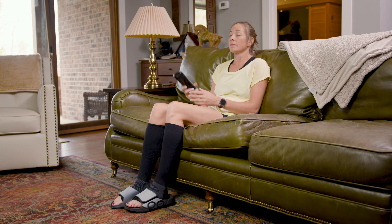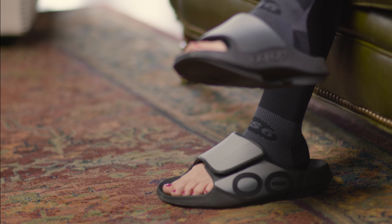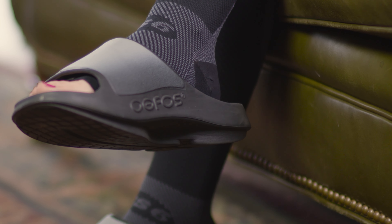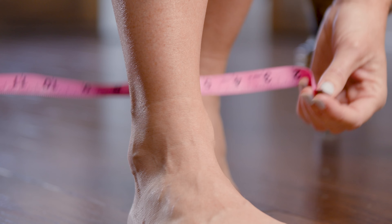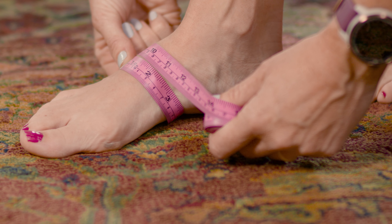It's important that you wear our sleeves correctly to accurately place our targeted compression zone technology, designed for pain relief, comfort, and prevention. Before ordering, measure around your ankle and arch and refer to our sizing chart for a proper fit.